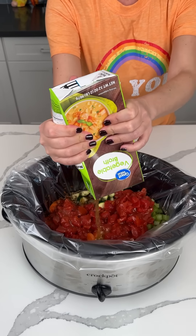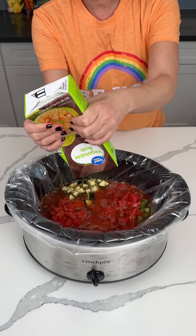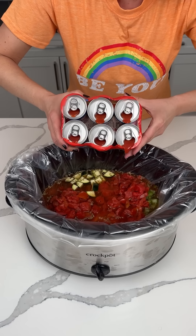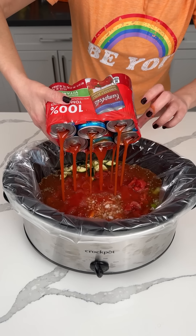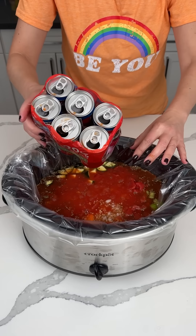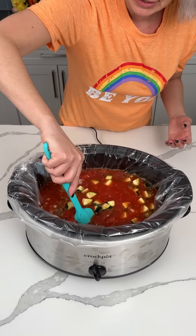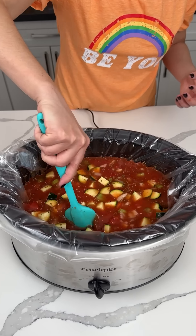So yeah, we're making a delicious soup — a vegetarian soup. Y'all can definitely add meat if you want, but just for today we're making vegetarian soup. Sometimes I like to eat vegetarian, why not? And then we add in four cups of tomato juice. That was fun, y'all — that's the way you should open it. We're going to give this a little mixy mixy. So now we're going to cook this on low for about four hours or so.